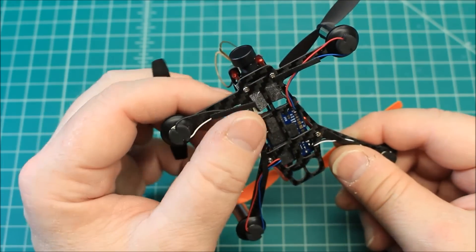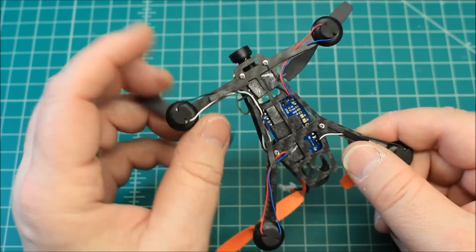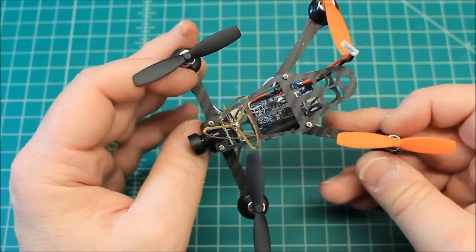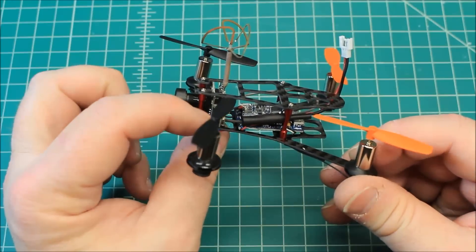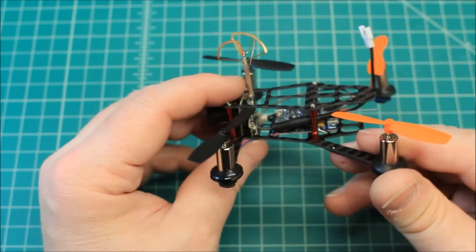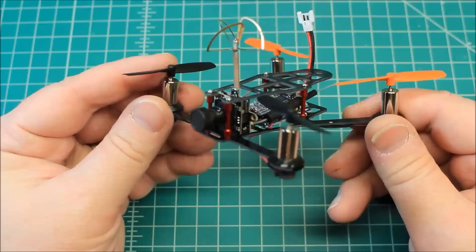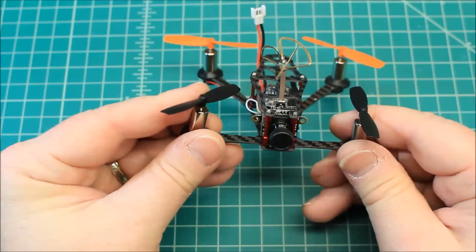One thing I notice is there's just a little bit of sticky tape they put on to hold down the wire. When you get this stuff, give it a good looking over and make sure everything's where it should be — make sure the FPV system is not touching anything, any of the carbon fiber, as far as the electronics go.